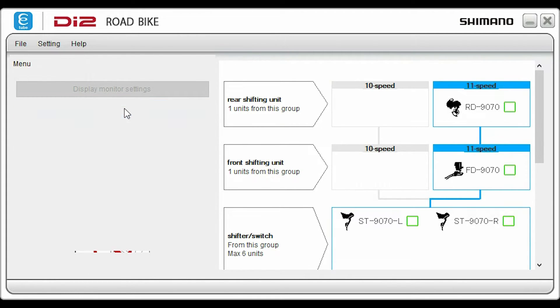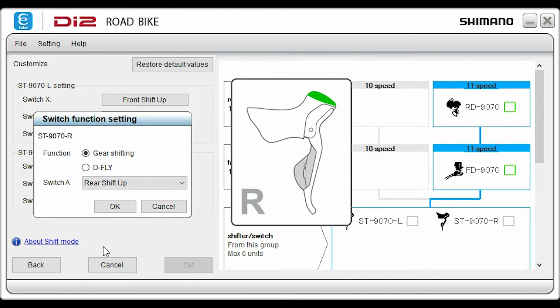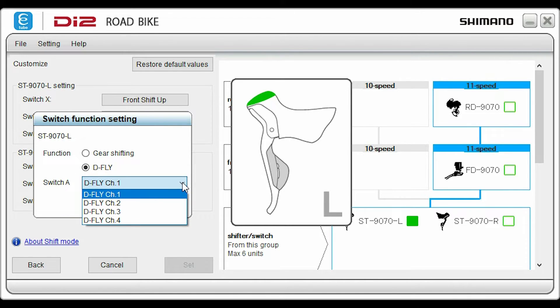Click customize to program your switches, then click switch settings. There are two levers, right and left, and each has three switches. The normal XY switch shifts gears, and you can modify the direction of these shifts if you like. The ones we are interested in are the secret switches — Switch A. You can set these to control shifting up or down, rear or front derailleur. If you have connected the D-Fly wireless unit, you can also control a compatible bike computer like a Garmin Edge 820.